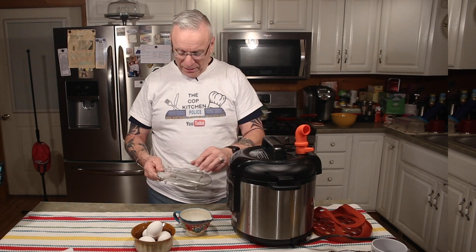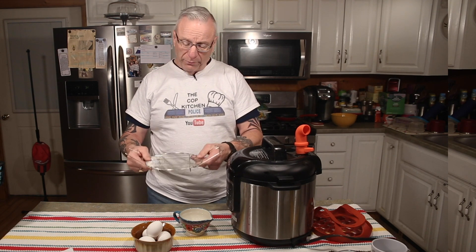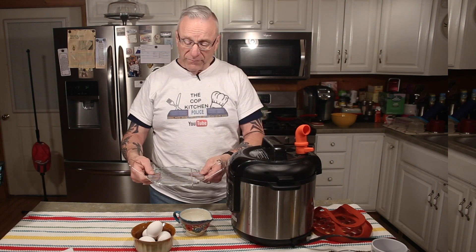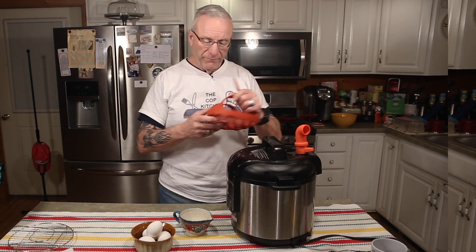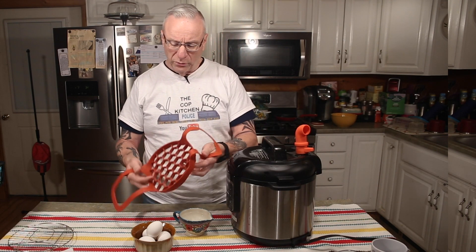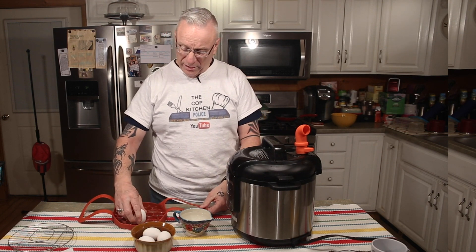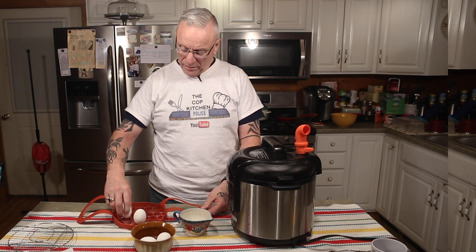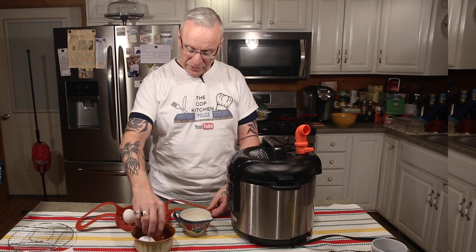Also, what usually comes with pressure cookers is something called a trivet — and I love saying trivet. This is a metal one with four little feet to bring your eggs or your product above the water. I'm a bit of a geek so I got something different: a little honeycomb-looking thing where the eggs fit right into the little holes, and it works great for putting your eggs in and out of the pressure cooker.